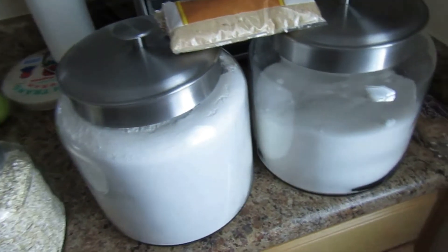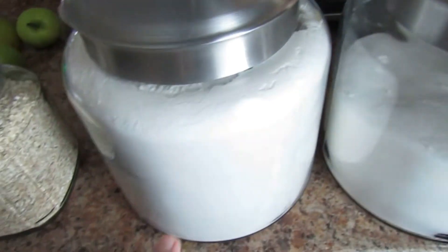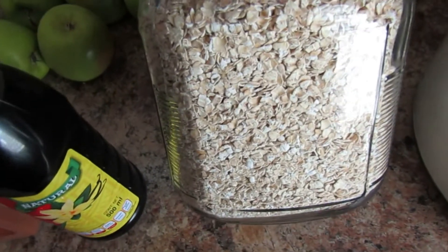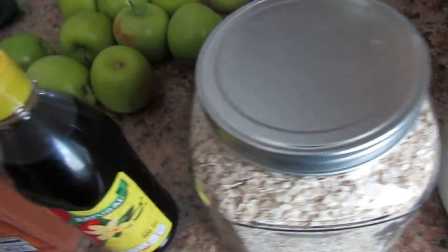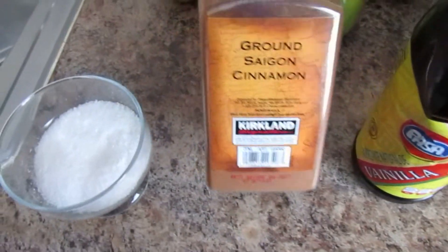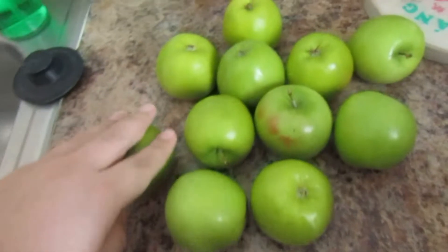Let's do a rundown of the ingredients. I'm going to be using granulated sugar, brown sugar, all-purpose flour, oatmeal — now this is quick cooking oats, not old-fashioned, the one-minute cooking oats — some vanilla from Mexico, ground cinnamon, and salt.